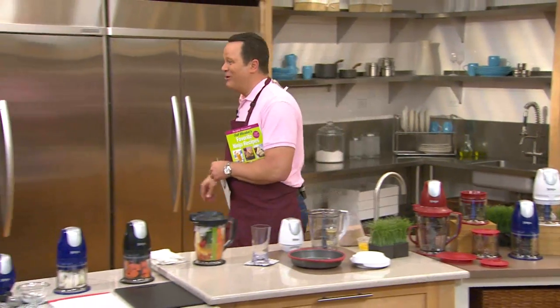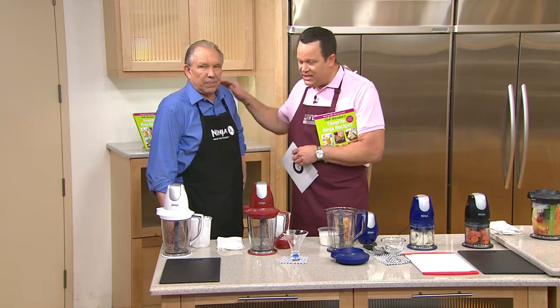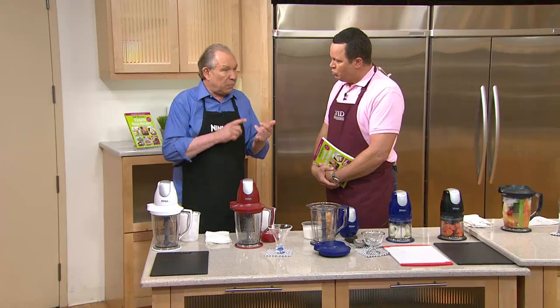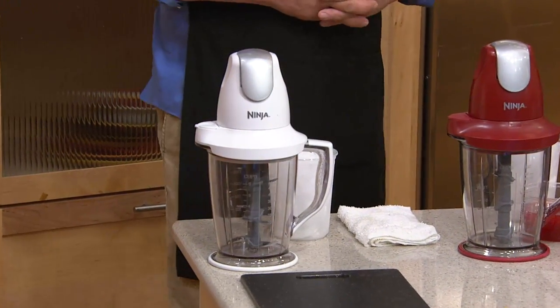Let's go this way and meet Bob Warden. The Ninja Master Prep — on three pay today, this is everybody's chance to pick this up. The Master Prep has been our number one selling line of Ninjas for a couple of reasons. One, it's versatile. You get both the 42-ounce blender, which is a food processor, and the mini chop bowls, and the price. It's the greatest value.